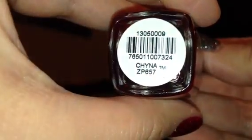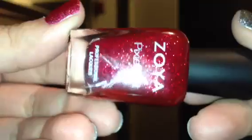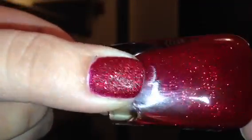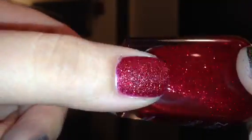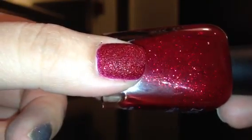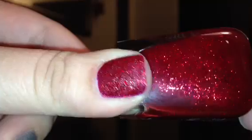The next one is called China, and China is a bright red with red glitter. When I first saw it, I wasn't a huge fan of red polishes, so I was just kind of indifferent — but I am so glad I got it. It is gorgeous. It's got that rough Pixie Dust edge to it, but if you put a top coat on it, it sparkles so much. It reminds me a lot of Ruby Pumps by China Glaze, but with a slightly larger sparkle. I really, really love this one.